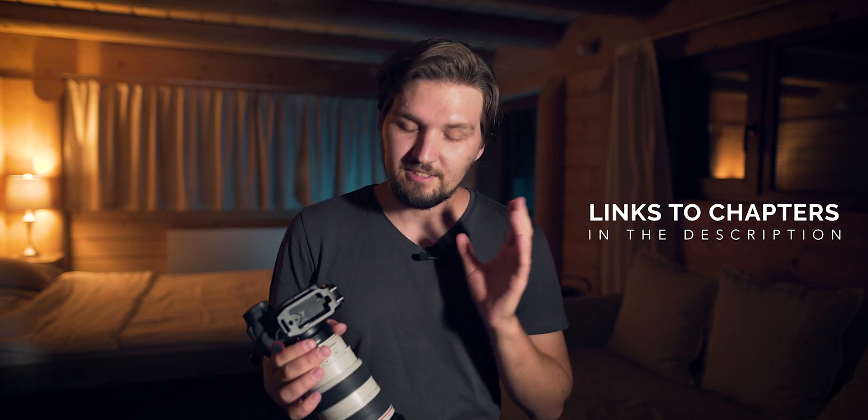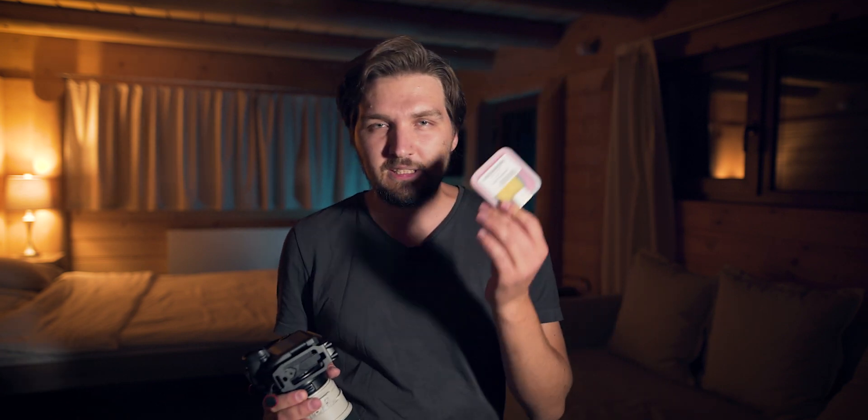In this video I'm going to show you the physical characteristics of this filter, because there are some cool design solutions they have implemented which I really like. I will also compare it to my old trusty Astronomik CLS light pollution filter, and I will show you an image I captured with this filter — the Andromeda Galaxy M31 — and some key moments in the editing process. So let's get started.